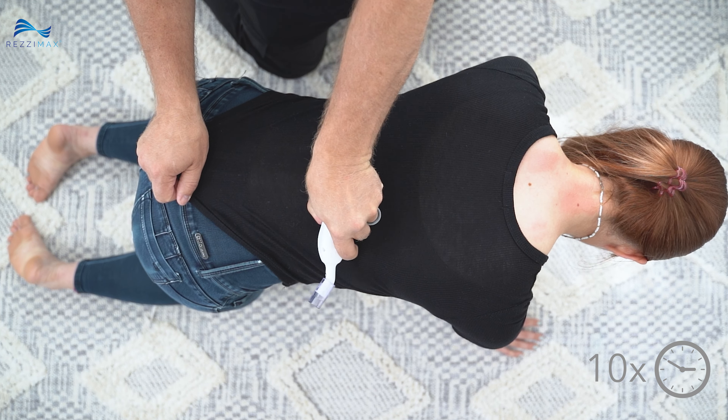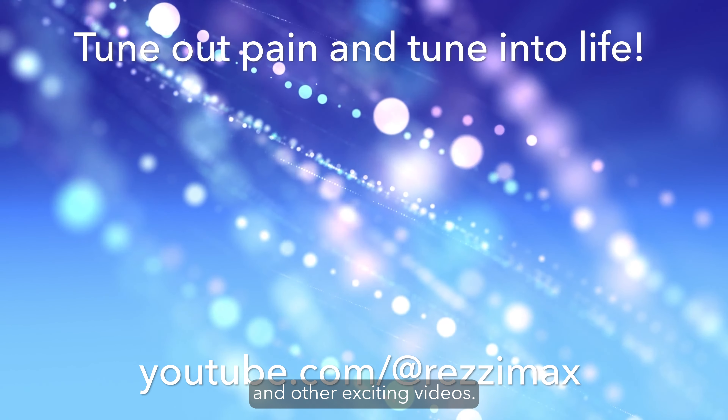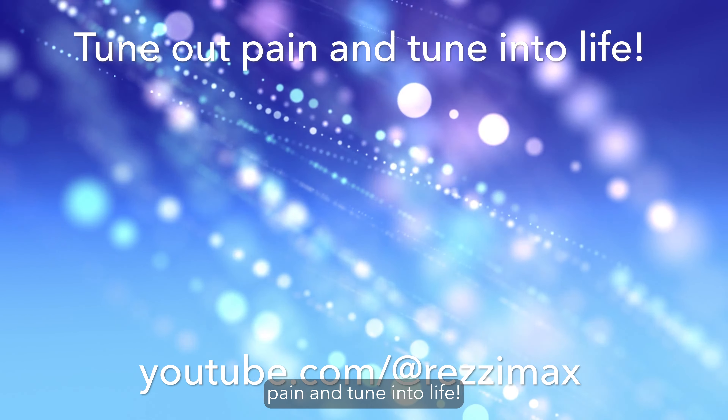Thanks for joining us today. Don't forget to subscribe to the Rezzimax YouTube channel, where you can tune in to more recipes and other exciting videos. Together, we can tune out pain and tune into life.